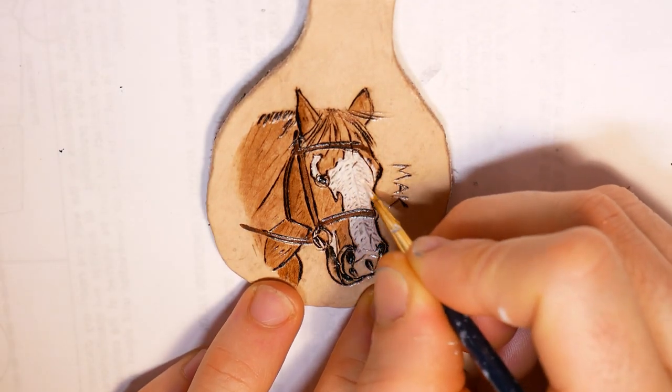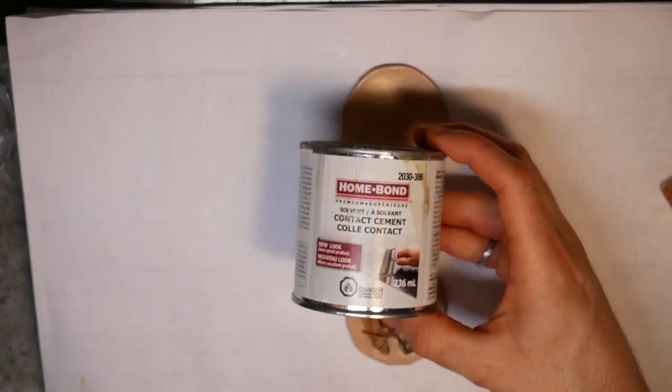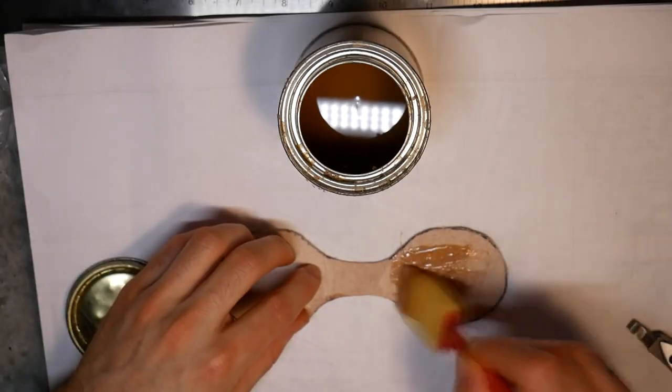I used some more of the white paint to add some life to Splash's eye and clean up the coloring on her face. With the detail work done, I was ready to assemble the keychain with contact cement.